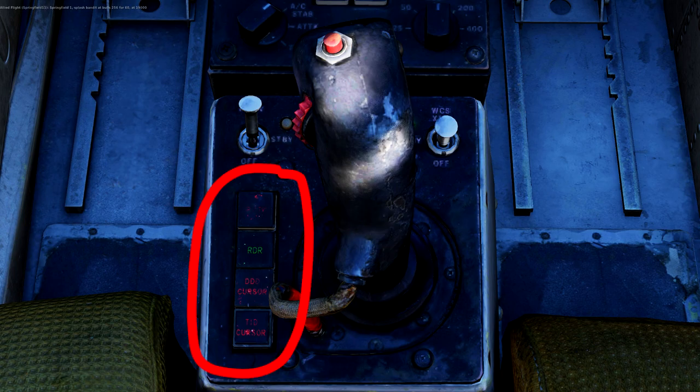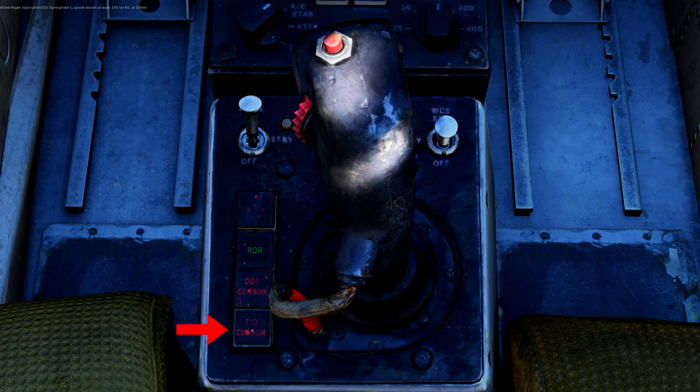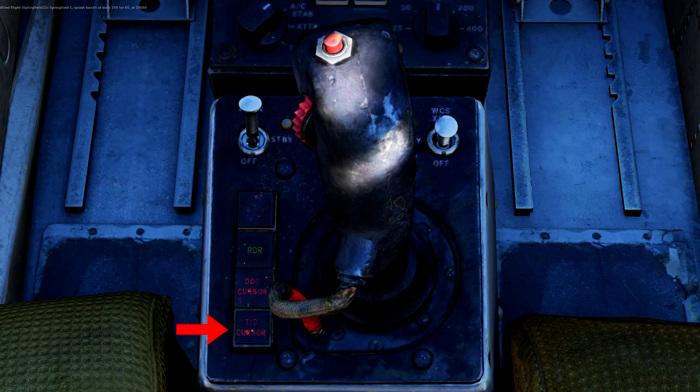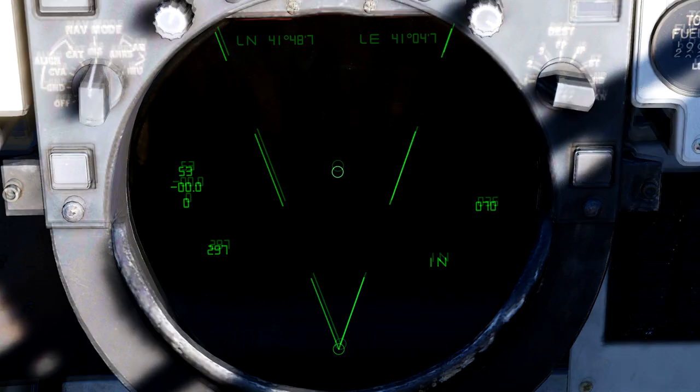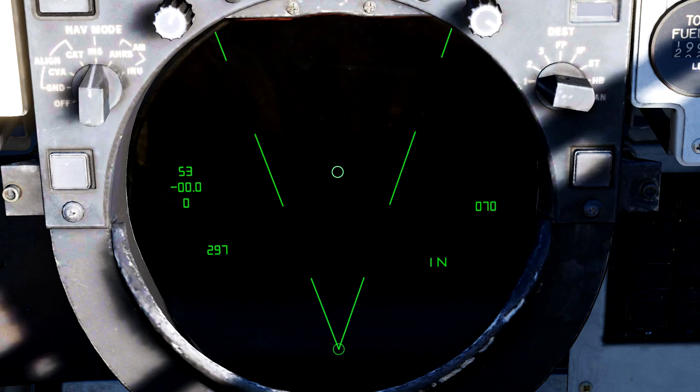Now let's talk about the 4 buttons located on the left. Your HCU will by default have the TID cursor option selected. The function this button provides is that when pressing and holding half trigger, a little circle will pop up on your TID — this is your cursor, and you can move it around freely using your joystick. Pressing full trigger will lock this cursor in place, or when slewed over a radar contact will hook that target.